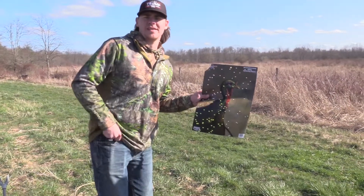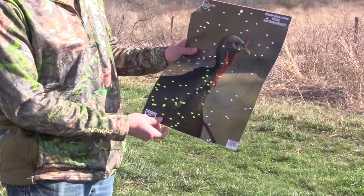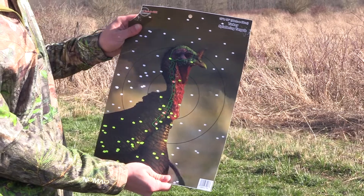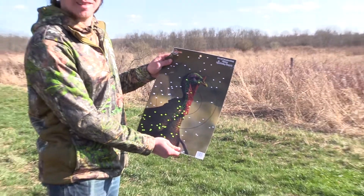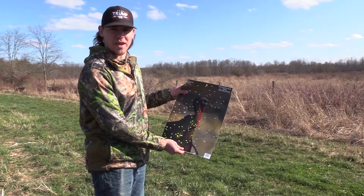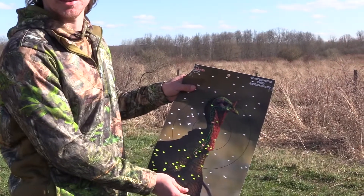This is out of my Remington 870 with a Pattermaster Cold Black Turkey, and I really don't know what to say about it. It's not that good at all. It's still a dead bird, but the pattern is garbage. Absolutely garbage.